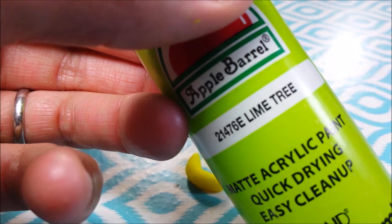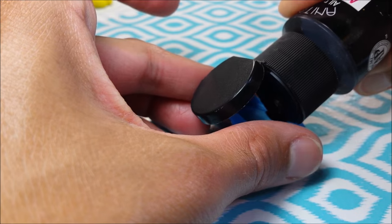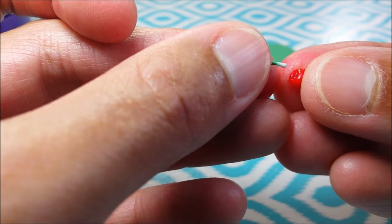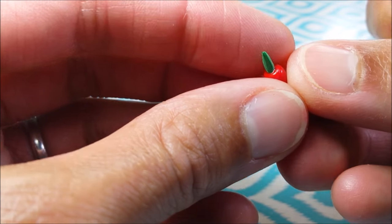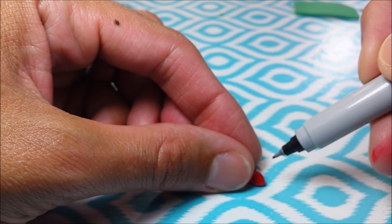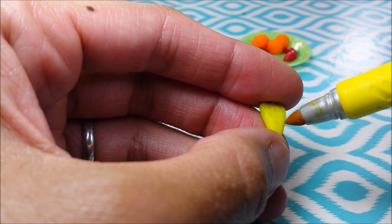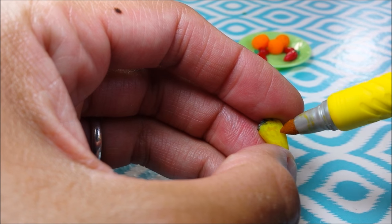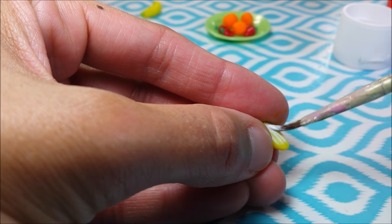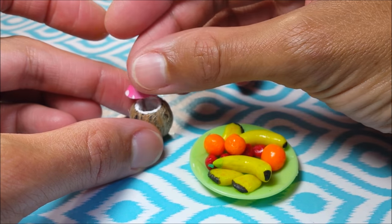For my bananas I color the top a tiny bit of green, and the bottom is simply a mix of black and brown. I cut off a thin piece of green crayon paper, glue it inside, and make dots. For my pineapple I just use a yellow marker to add color. Finally I paint a thin coat of gloss on any fruit that wasn't painted with nail polish, and when your fruits dry you can pop them on your plate.